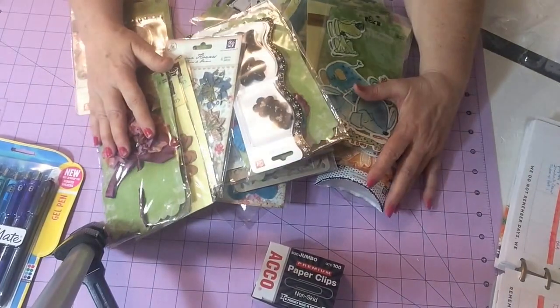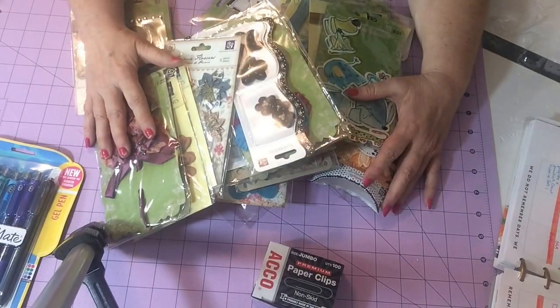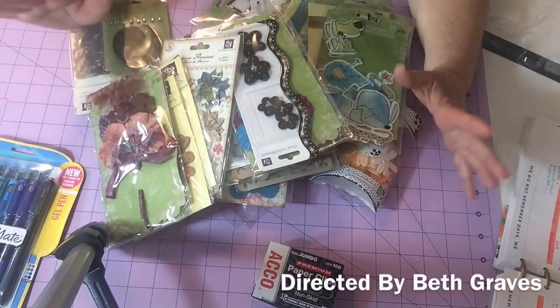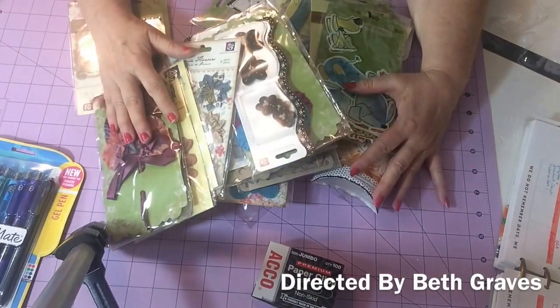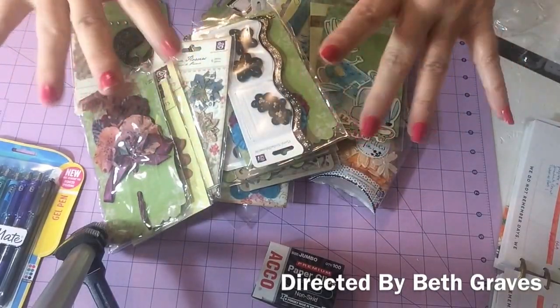So all of that — most every bit of it was Prima brand — and I got all this for $25 including shipping. I just wanted to share that with y'all, and I will have her link below. Her name was Scrap a World. She can definitely scrap a world around me! Bye guys, love you!